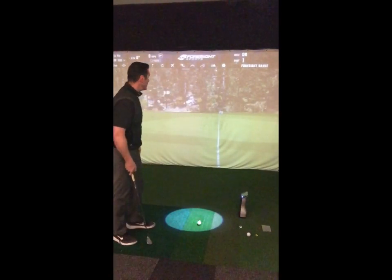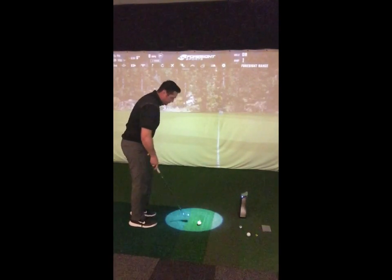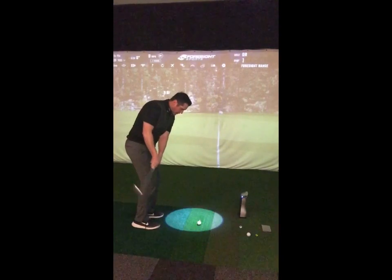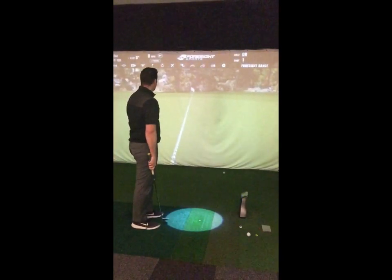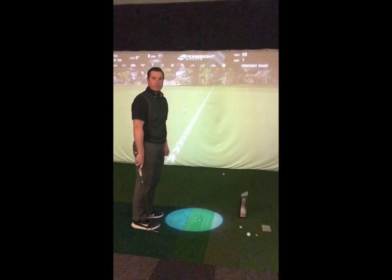I've got my 50-degree wedge here. I've got a 20-yard shot set up in front of me — it doesn't really matter, it doesn't have to be to a target particularly. I'm just going to chip the ball on, see where it lands, see where it finishes, and work out the percentages from that.